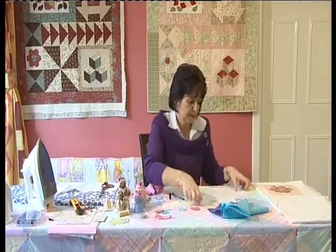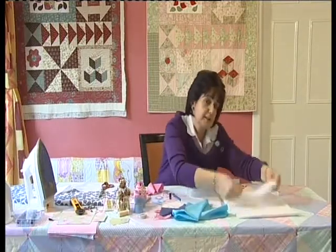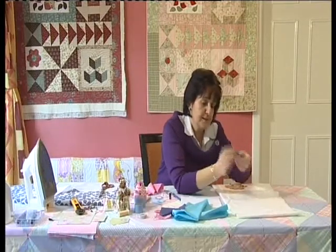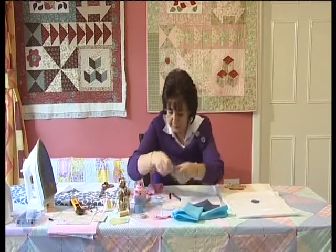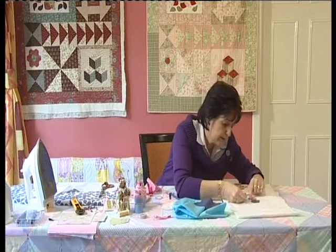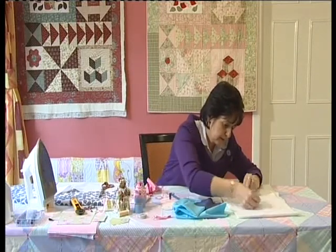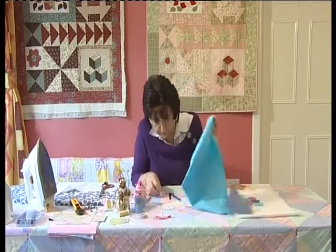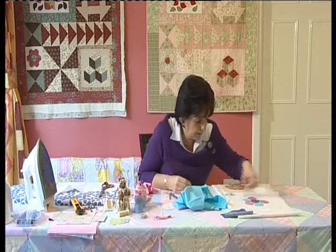I want to show you what it's going to look like when it's finished. This is our background fabric, and this is the middle hexagon — I'll lay that down in the center. I'm using a lovely pink and blue. I put the pink just here and the blue, alternating pink and blue all the way around. That's our flower.